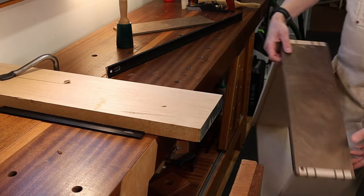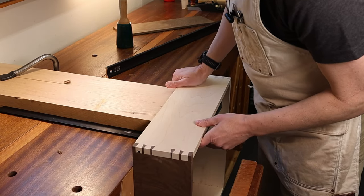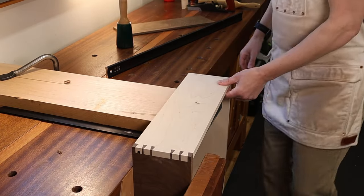[Repositioning the drawer] Snake that out of there, turn it a little bit, snake it back in, try not to hit the vise screw — tighten that down.